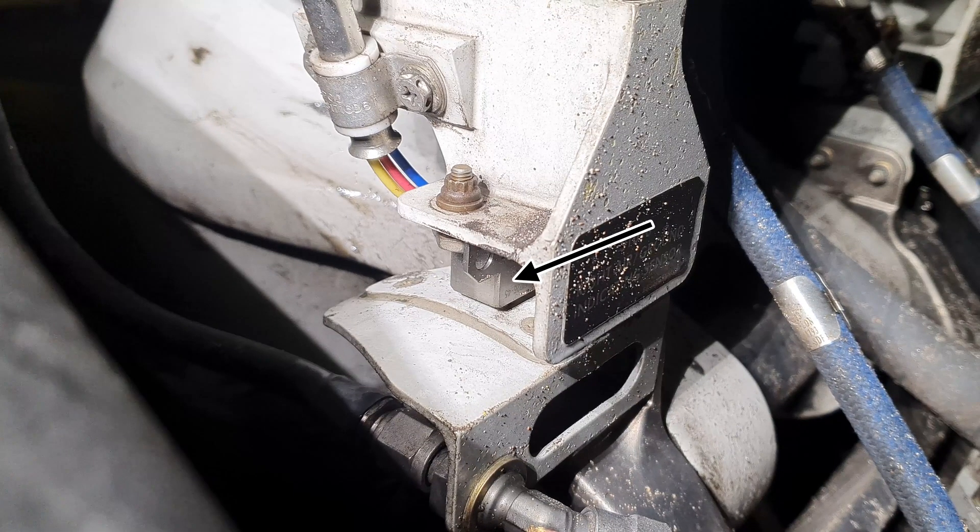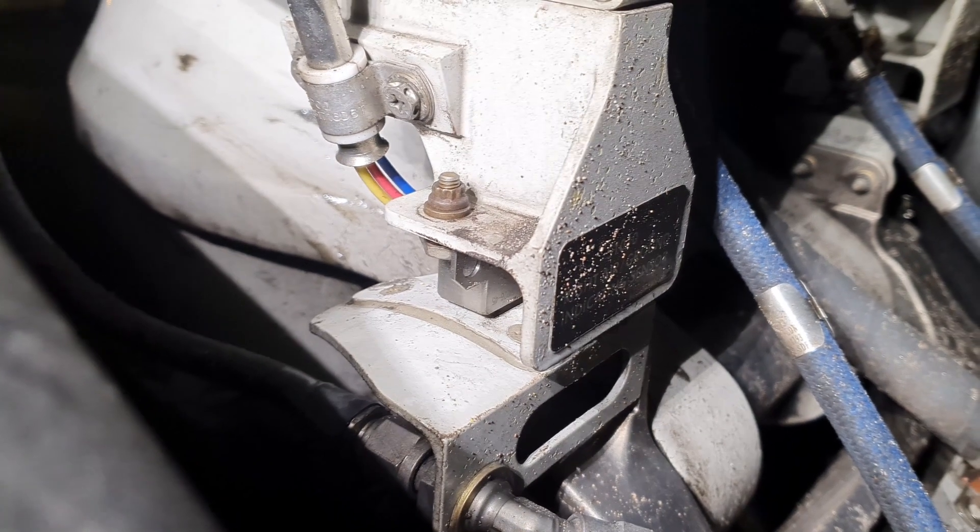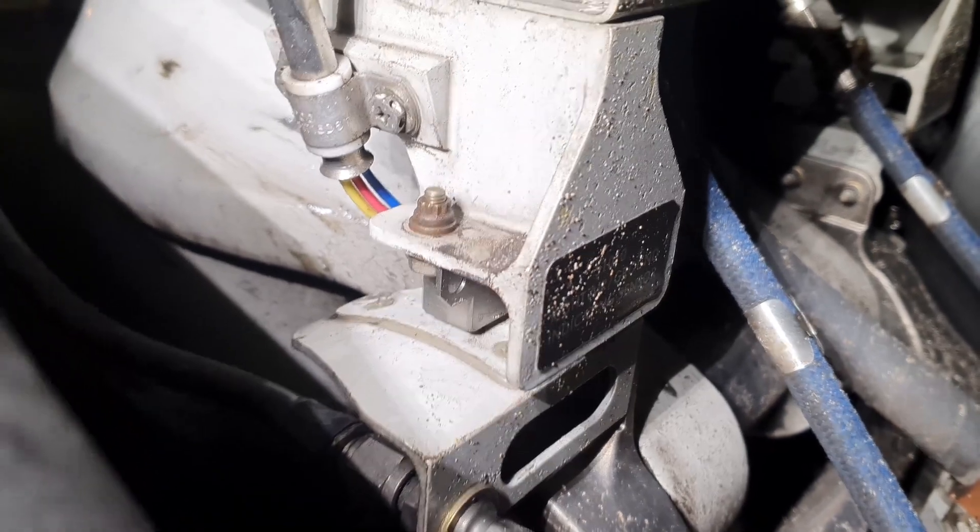This is a proximity sensor for the air ground system. If the airplane is on the ground, the metal plate or target below it is near — the target is in front of the sensor. If the target is far, the target is not near the sensor anymore, and this means the airplane is in the air. This is how the airplane knows that it is on the ground or in the air.